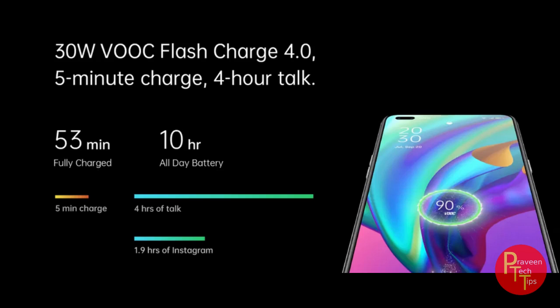The phone supports 4G, Wi-Fi connectivity on 2.4 GHz and 5 GHz bands, Wi-Fi display, Bluetooth 5.1, USB Type-C port, and a 3.5mm headphone jack.